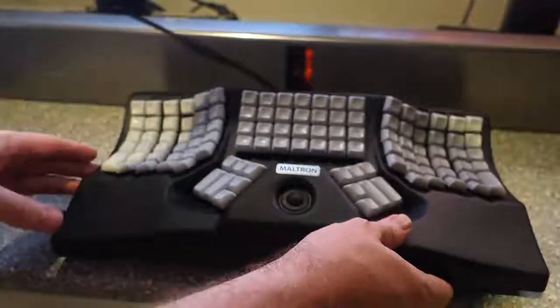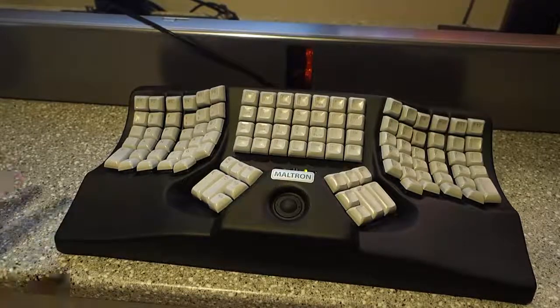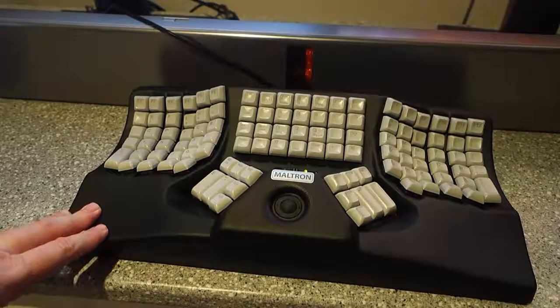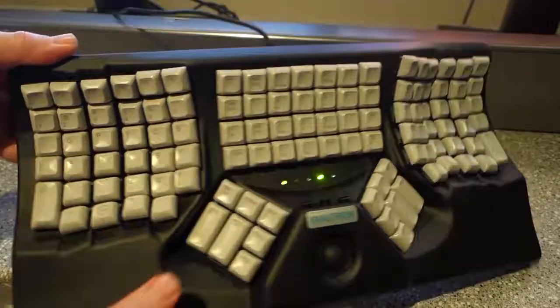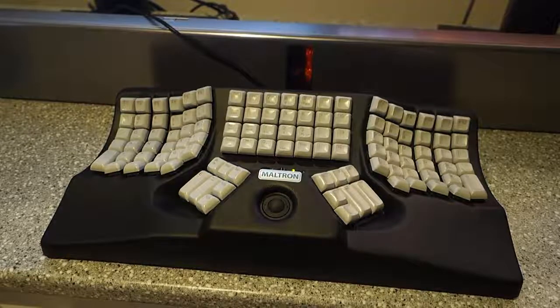When I ordered it, I ordered the Moltron keyboard not directly from the Moltron UK website — I ordered it from one of their affiliates here in Australia, and they had an out-of-date description on it. So when I got the keyboard I was like, hey, I ordered a keyboard that should be able to switch between QWERTY and Molt. The idea being that if anyone else wanted to use the keyboard — say my wife, for example — I could flick a switch. While the keys are straight up and down, at least she could use it, or I might want to switch back to QWERTY for whatever reason.